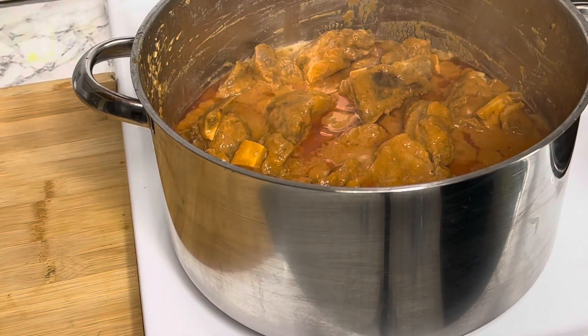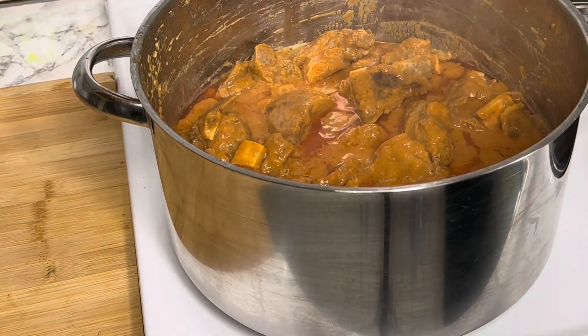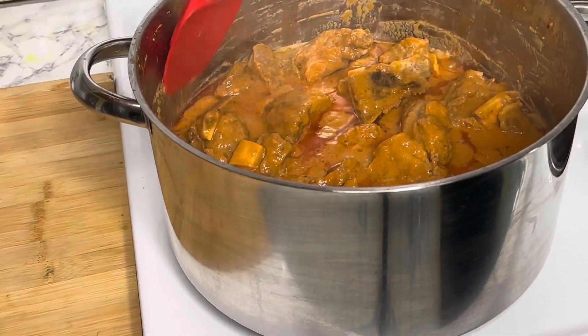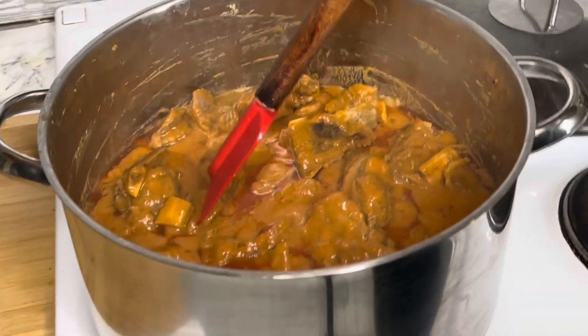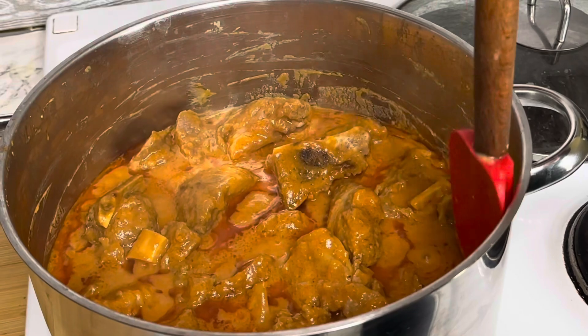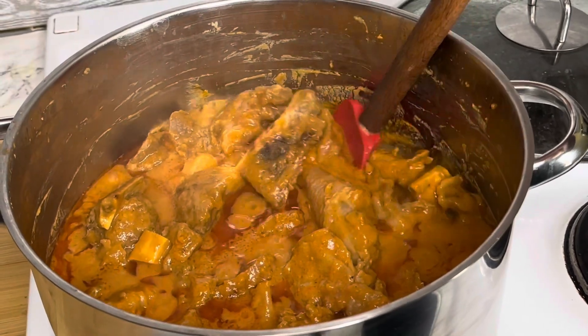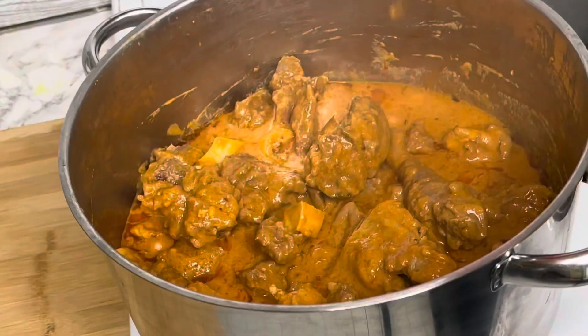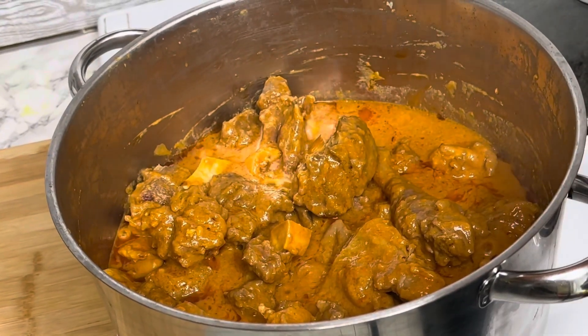Okay guys, as you can see after 10 minutes the oil is settling on top — this is the time for me to add my hot water. After adding the hot water, I also have to add fresh ginger, onion, and fresh tomatoes.